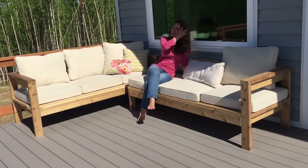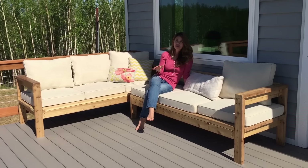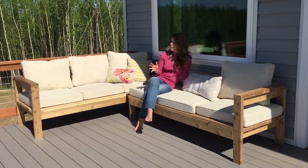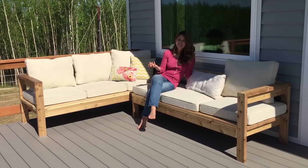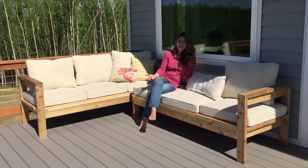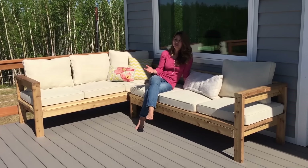I love this project so much because it just feels so solid — so nice, comfortable, and sturdy, and it gives that rich handmade look. I feel like when I'm out on this deck it's like being on vacation at some expensive resort with high-end real wood furniture.